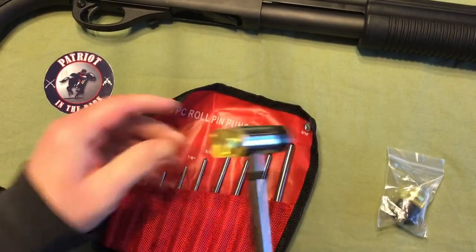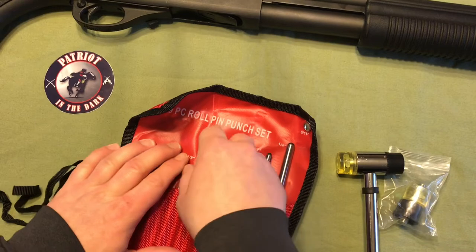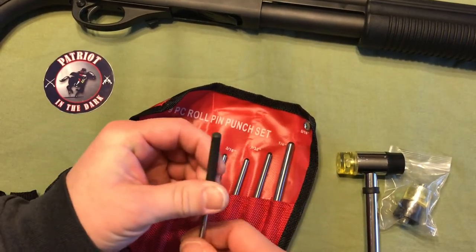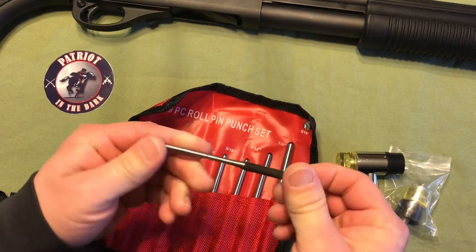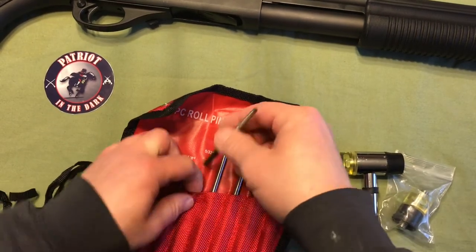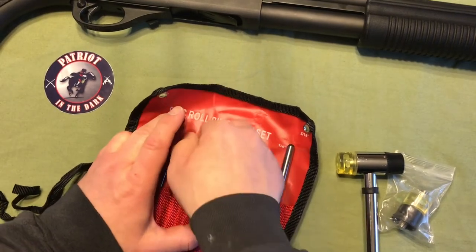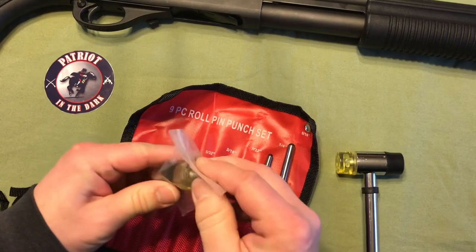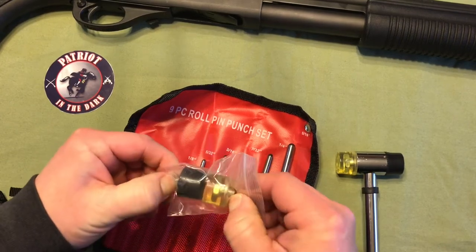That'll also protect if you're hitting your punches, so that you're not overpowering them where you can damage it. This is the weak point, I guess. It does come with an extra set of heads. So for under $20, I think it's a pretty good deal.